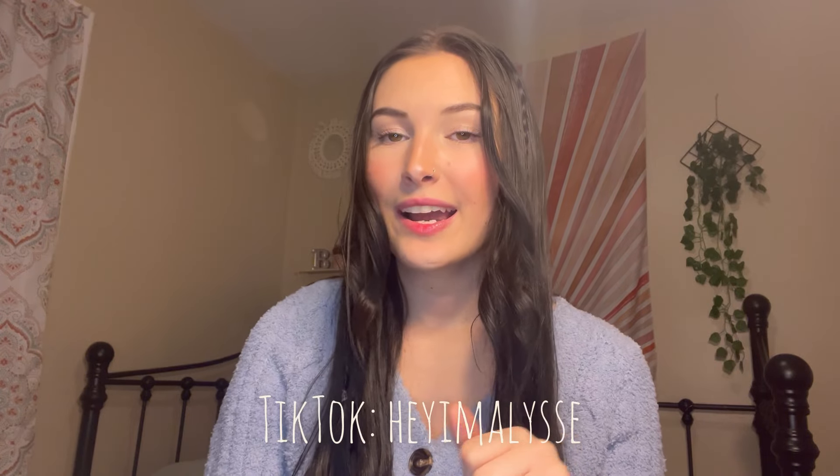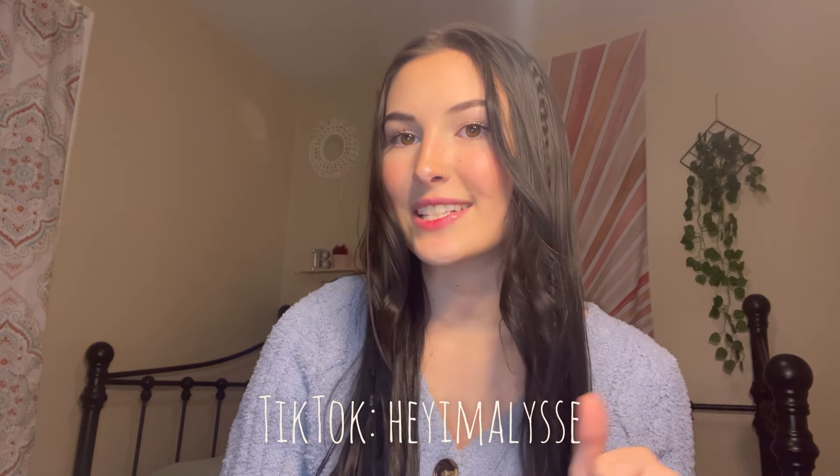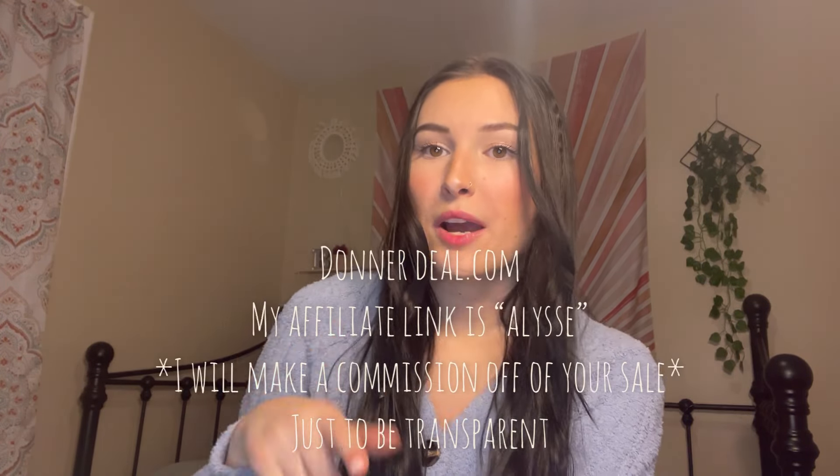I have been posting on TikTok more — I'll put my TikTok down in the description if you wanted to follow. Also, if you want to buy anything from DonnerDeal.com, I do have an affiliate link that would help me out and save you some money. They have keyboards, guitars, accessories, microphones — pretty much anything you would need.